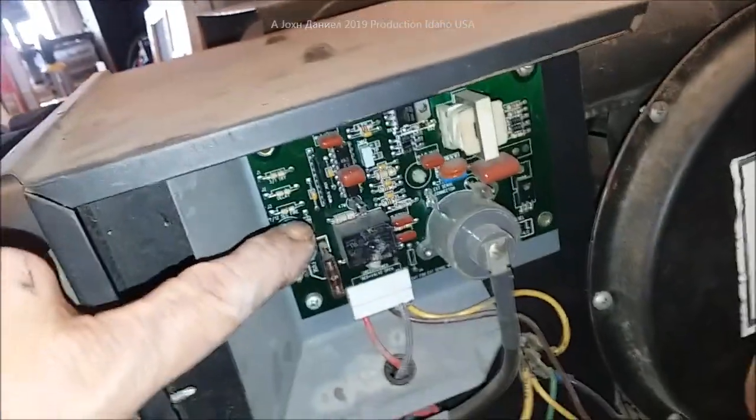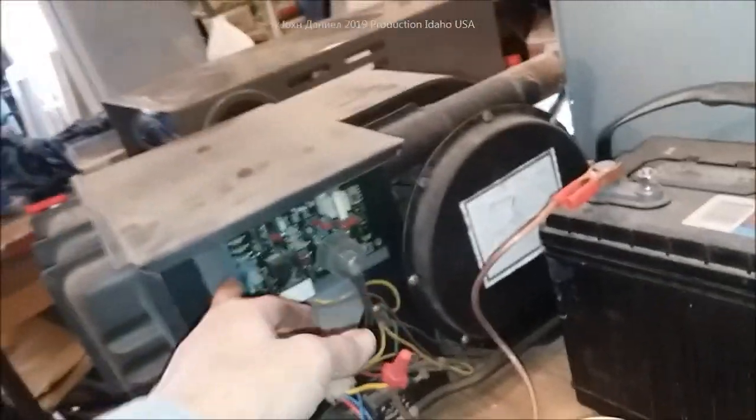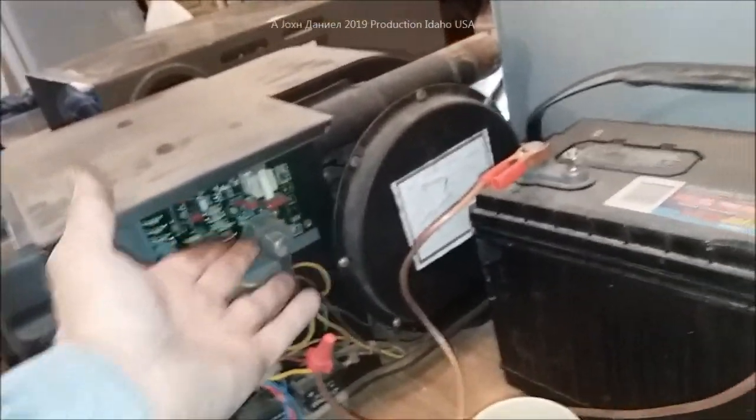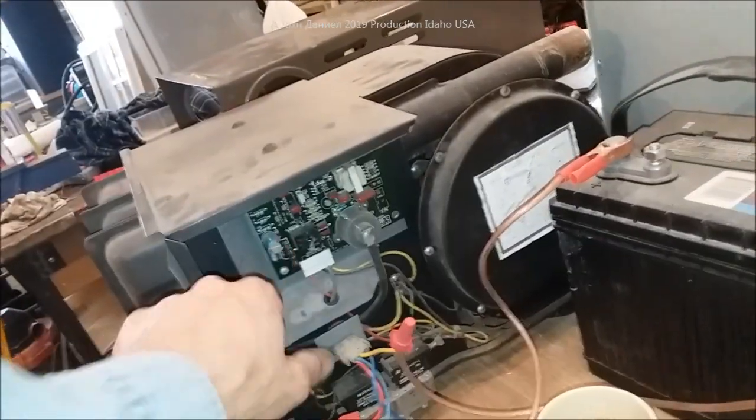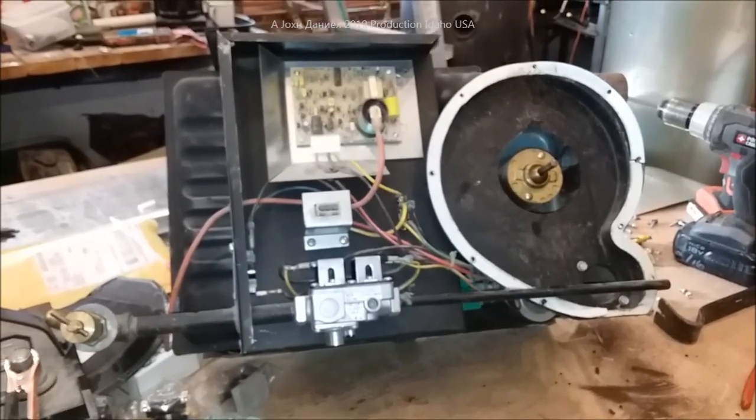The boards on these don't fail a lot. This other heater here — its board has failed, but it's actually a capacitor that's failed, so it doesn't get its initial charge for the igniter. I'm just going to replace the capacitor — I'm not paying a hundred dollars for a board over a 50-cent capacitor.